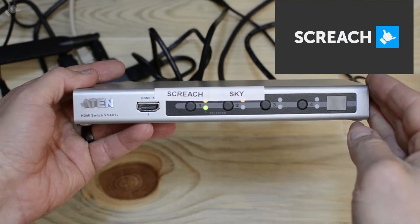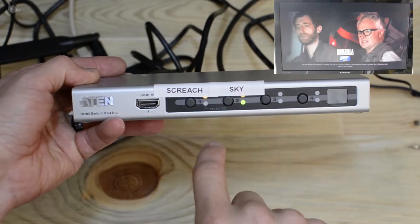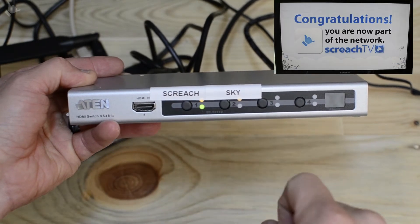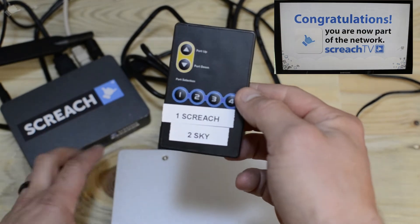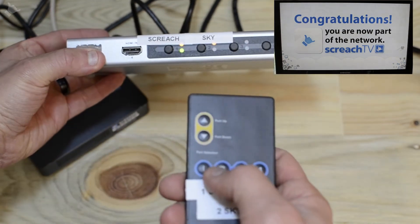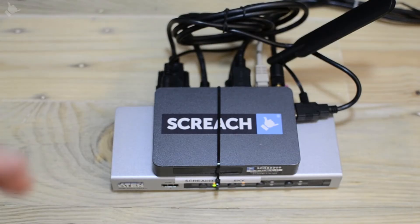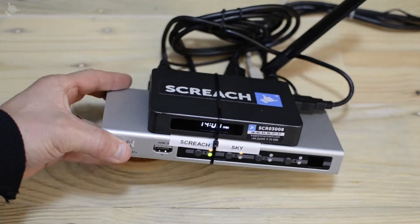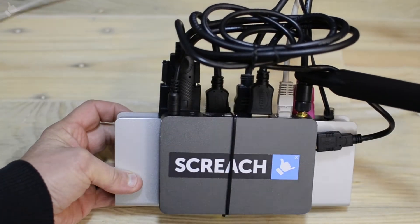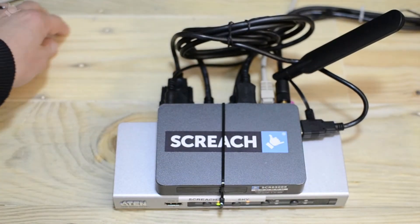Check that the switch works — switch between the skybox and back to the Screech — and also that the supplied remote works, switching between the skybox and the Screech. Once everything's up and running, tidy up all your cables for a nice, neat install. It's also a good idea to label up the switch so the customer knows which inputs are what.